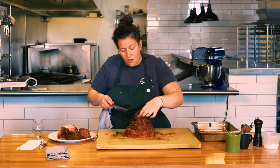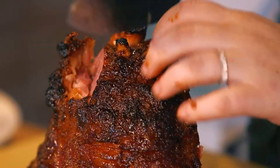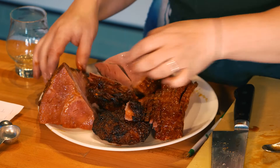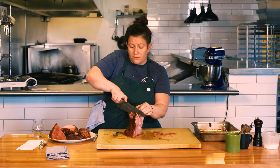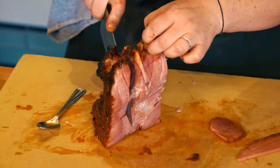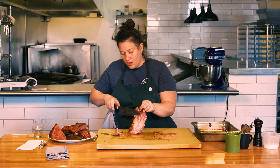Do the same thing here — we're just carving around the bone. There's that little top piece. And this is a significant amount of food — I would say this would feed about eight people.